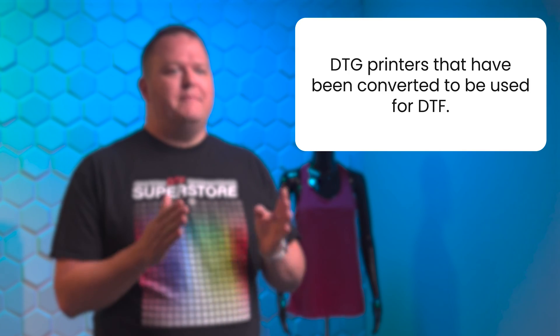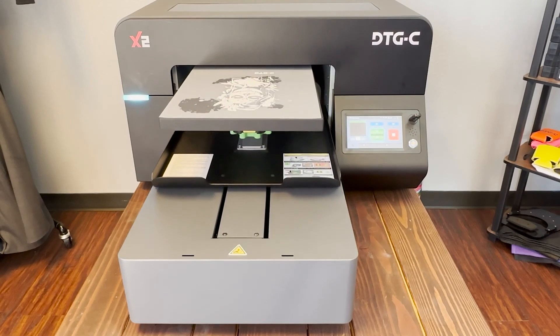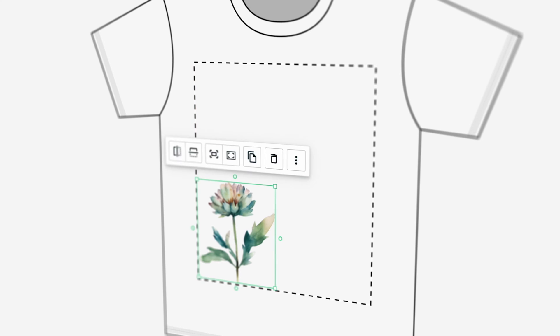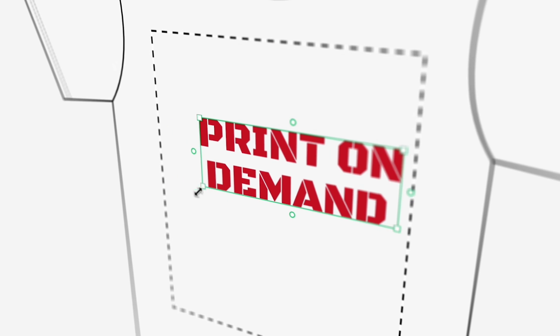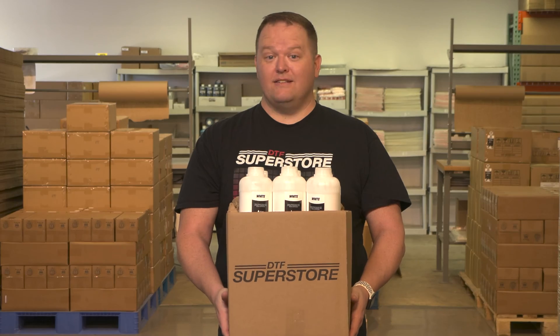Converted DTG to DTF printers. As the name suggests, these are DTG printers that have been converted to be used for DTF. The sheet of film is placed on the platen where the garment would typically be placed, and the printer prints a mirror image of the graphic onto the film. One benefit is that DTG is already a common product in the garment printing industry, and since DTG and DTF both use water-soluble ink, these printers don't have as many maintenance issues as converted photo printers. We also carry ink and film for most DTG printers.